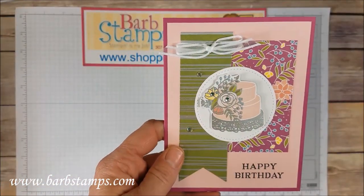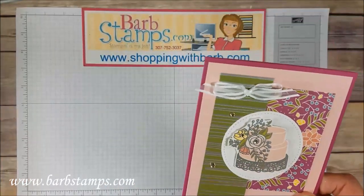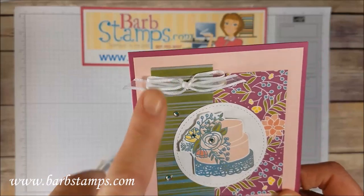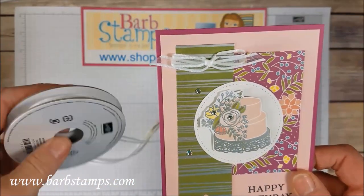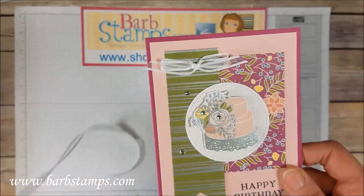Next card: some more Designer Series Paper, another cake just cropped out of the paper, a simple 'Happy Birthday' greeting, and this is some of our new Organza ribbon. If you've been following me for a while, you know I love to dye ribbon and color it. This ribbon is amazing to dye — you will love to color it with either our Stampin' Blends markers or some ink refills. And it's actually called the Organza ribbon.